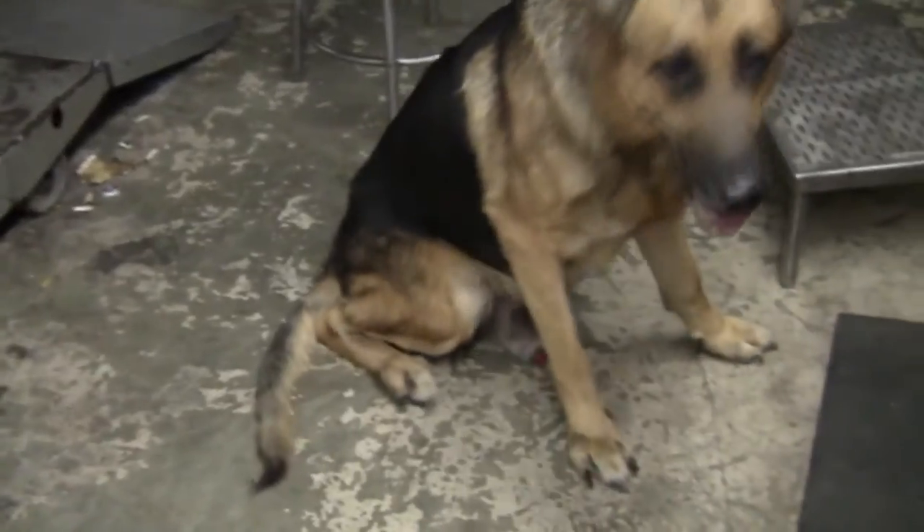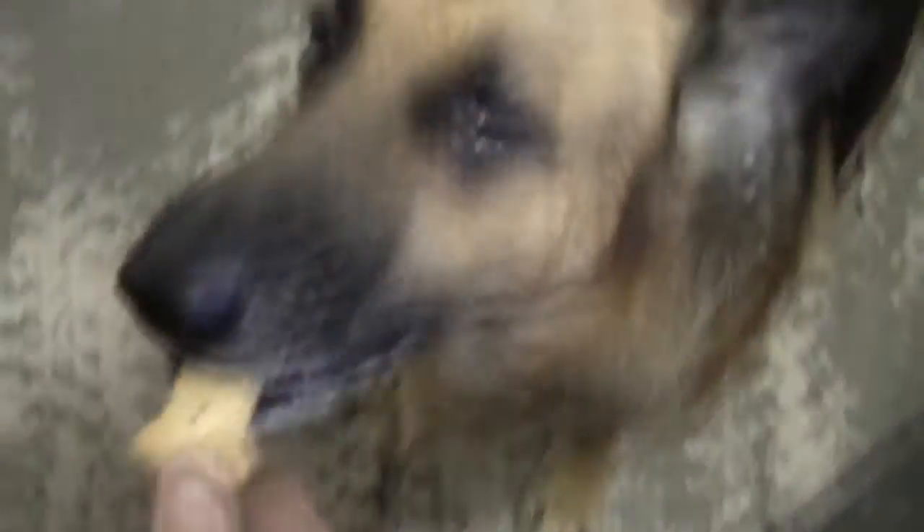All right, first thing you need is a shop dog. It's Nitro, which is the reason why... well, I don't know, I'll get into that some other time.